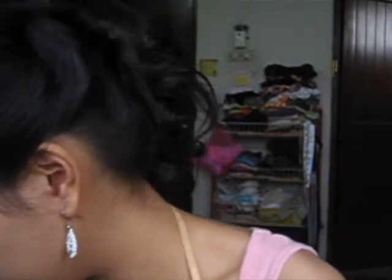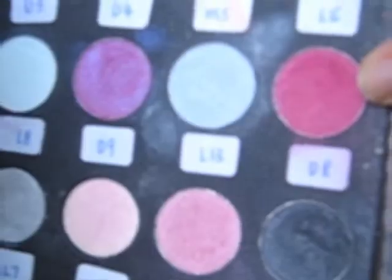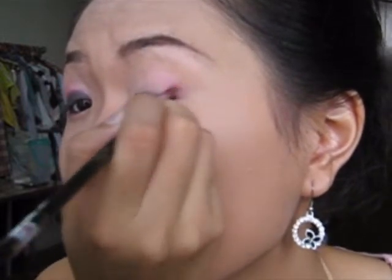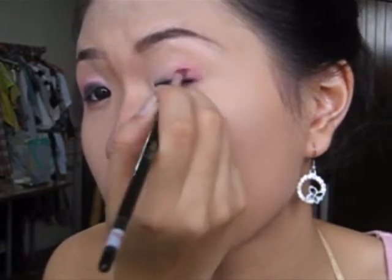I know people get scared when I say it's a brighter color, but come on, calm down — it's a very rich ink color. And the next one is a red maroon color. Let me show you — it's really maroon, red, purple. Apply it at the corner, just the corner, and bring it towards the front, dabbing it forward just like this.